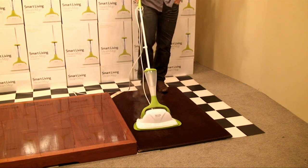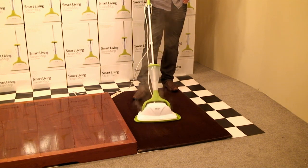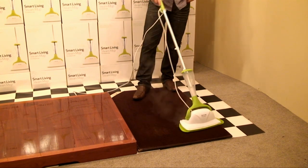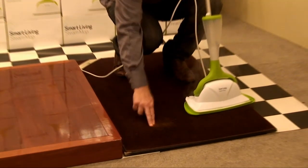Maybe even red wine if you have party animals. With a stubborn mark like the crayon, you might notice we haven't quite got the whole stain out. Now if this happens at home, don't panic.